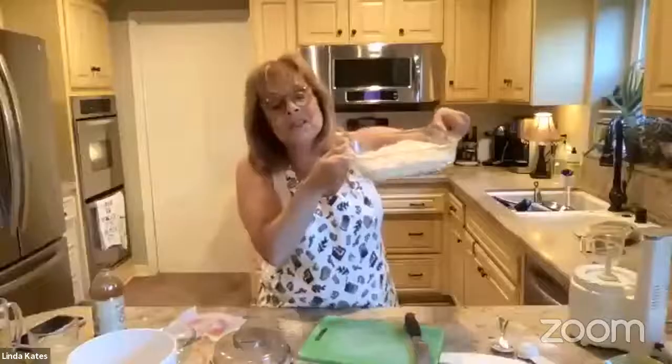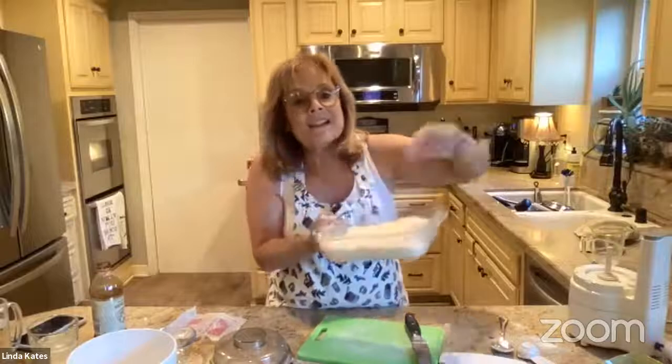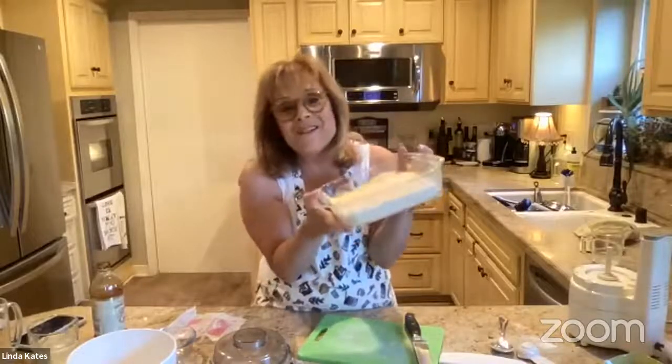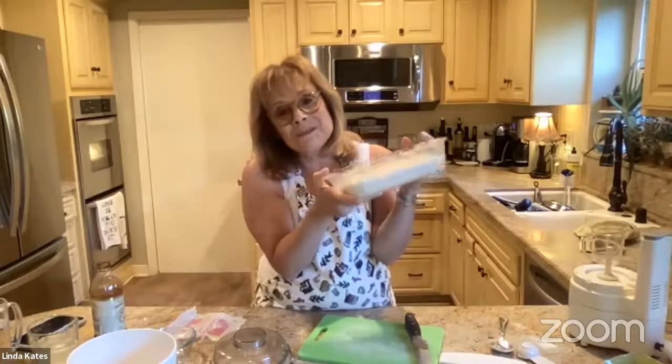I don't want to press it too much because you want it flaky. Benjamin asked about jalapeños — definitely not — but I've thought about cinnamon. You could sprinkle it, but that might be too risky. Anyway, there are my biscuits. You'll see them at the end of the show. Unfortunately you can't taste them through Zoom, but they're going in the oven.